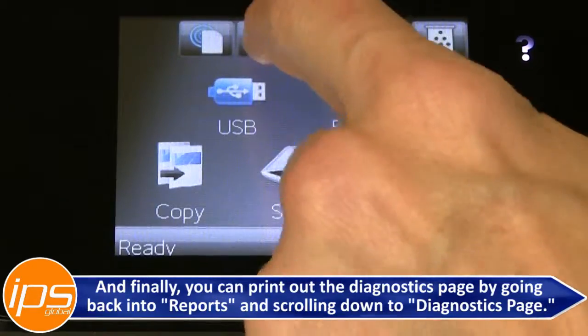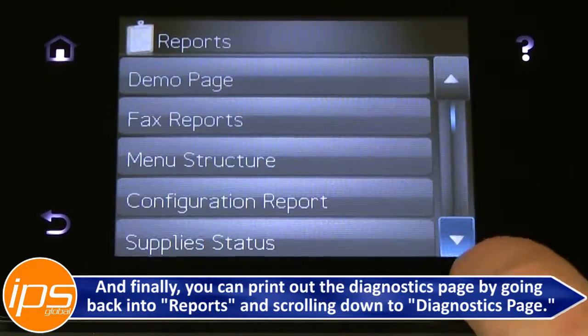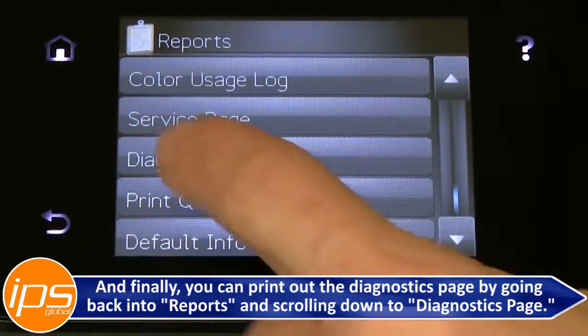And finally, you can print out the Diagnostics Page by going back into Reports and scrolling down to Diagnostics Page.